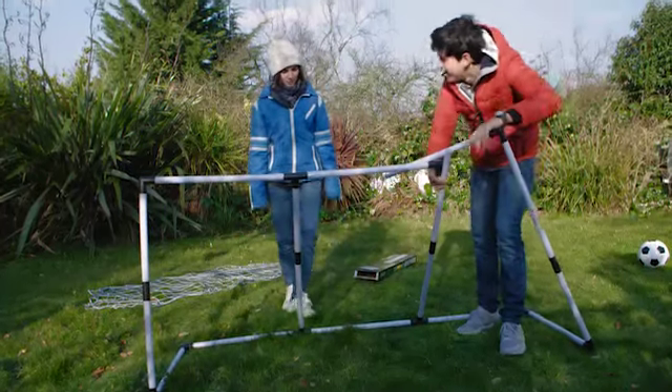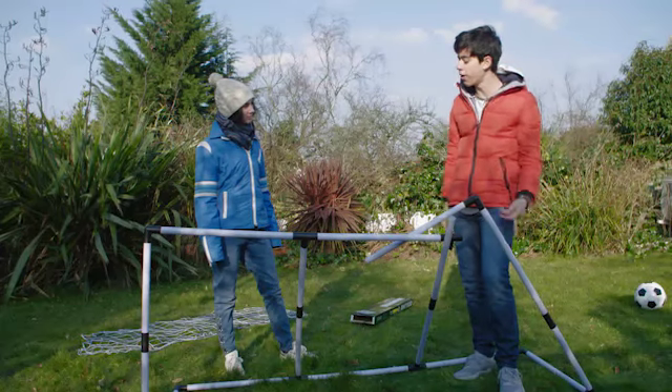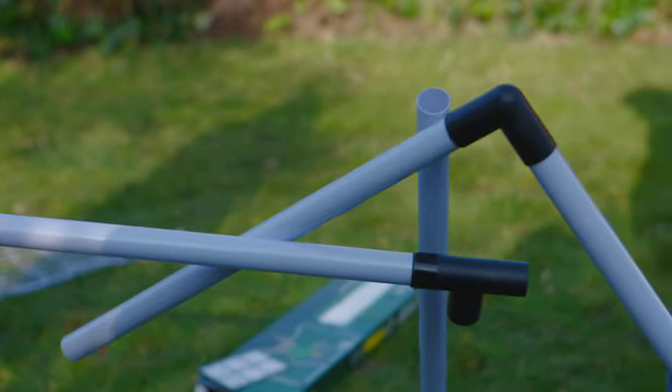Hi Josh, what's that? Oh, hi Bella, it's my new goal. I've just put it up, but something's not right. Yes, I can see.